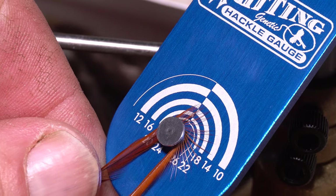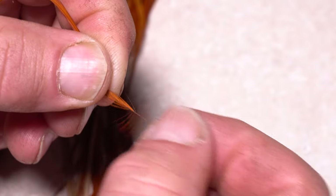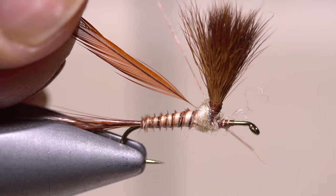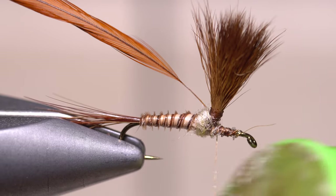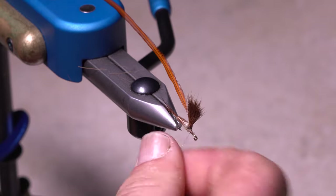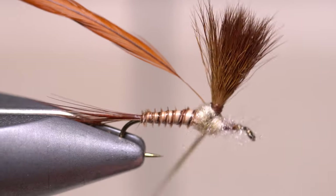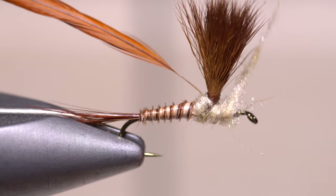A dark ginger hackle feather with fibers just slightly smaller than the hook size is used to form the parachute. Prep the feather by stripping about a quarter inch of fibers free from both sides of the stem. Lay the bare stem against the far side of the wing post and take thread wraps to secure it to the hook shank behind the eye. Apply a thin coat of dubbing wax to your tying thread again, then using the same dubbing as before, build up another short thin dubbing noodle. Take wraps with the noodle both behind and in front of the wing post to help brace it in the vertical position and complete the thorax. It's much better to add small amounts of dubbing at a time rather than having too much and needing to remove it.